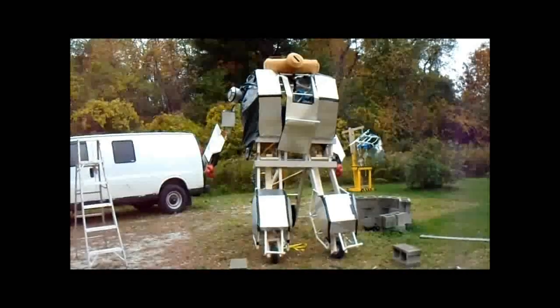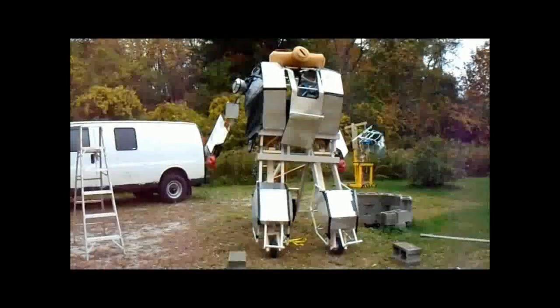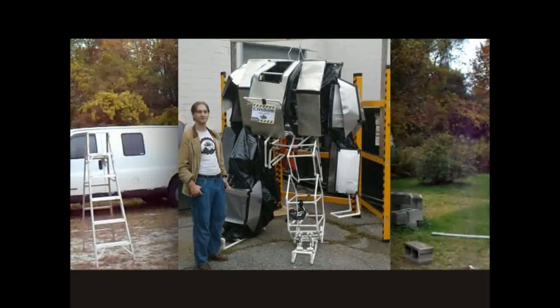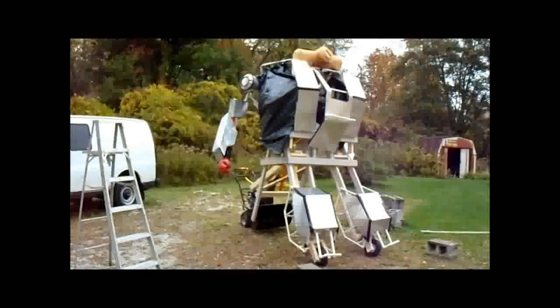This is a mechanically articulated, dynamic, underlying kinesthesia mech, or as I like to call it, Marduk Phase 2. You can see Phase 1 right here, which was just a simple mechanical structural proof of concept.